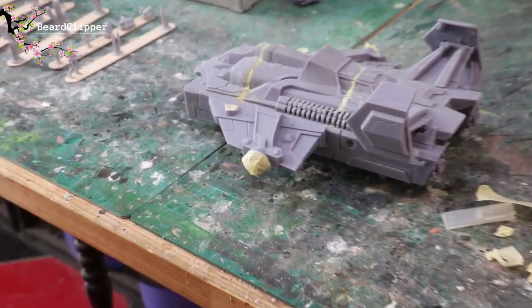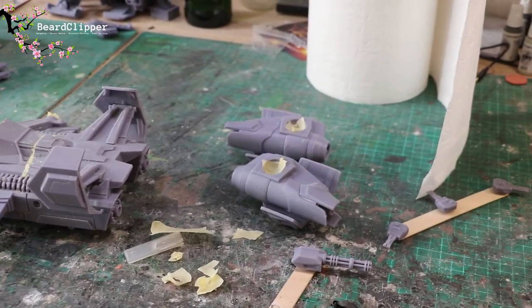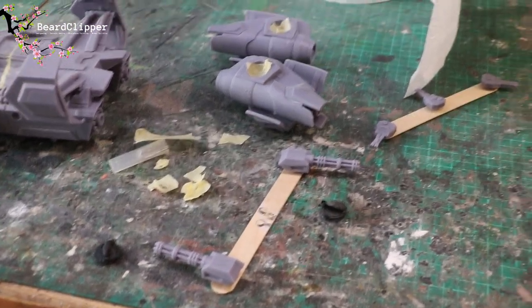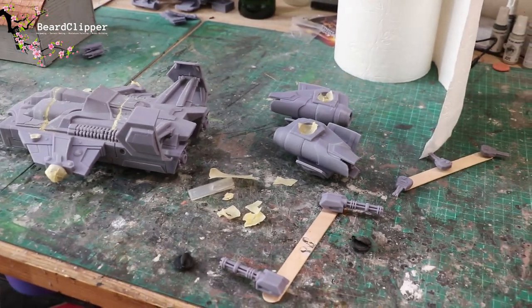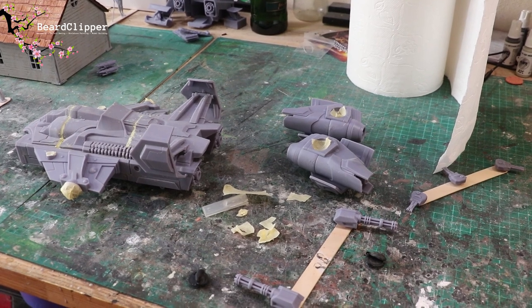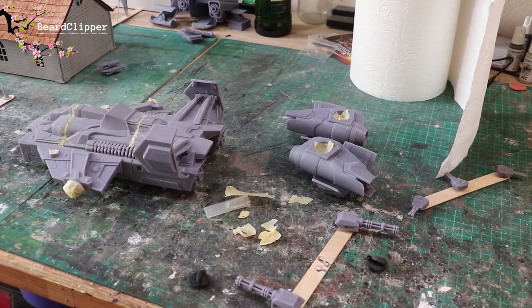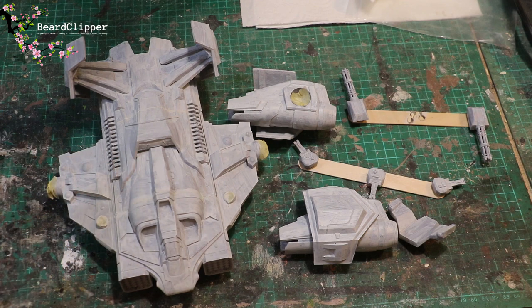As you can see, I've masked up the areas I want to mask — the mounting points for the weapons and engines, and also the mounting points on the engines themselves. The weapons I've stuck to tongue depressors to help me paint and prime them. Now I'm going to take these and get them primed and then start the really enjoyable process of painting. I've also got to work out what I'm going to put it on as a base, because I did it flying, which might now in hindsight have been a mistake — but I can always print another one.